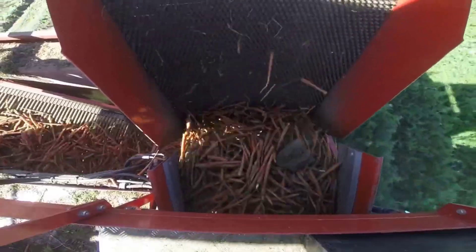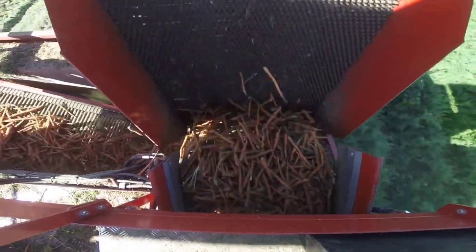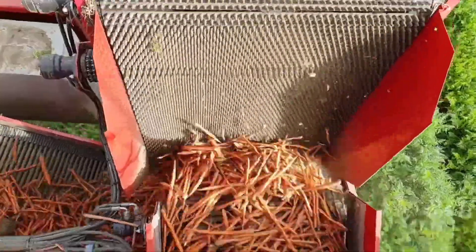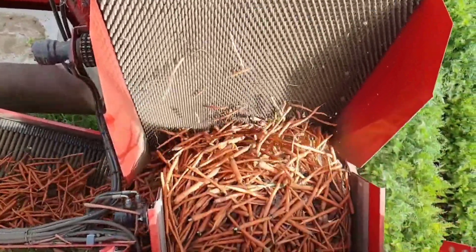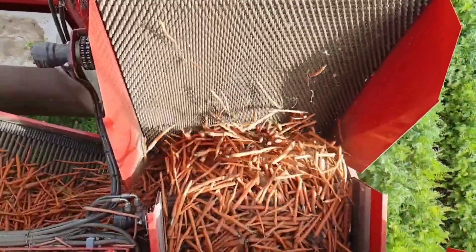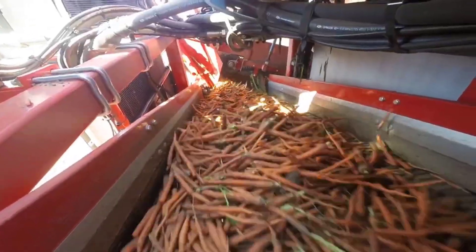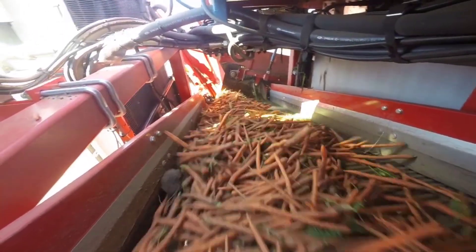With its conveyor system in full swing, the freshly harvested carrots are seamlessly transported to awaiting collection points, ready for the next stages of processing and distribution. Inside the machine's operator cabin, skilled technicians monitor its progress, fine-tuning parameters to optimize the harvest.